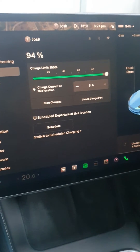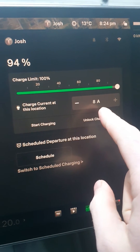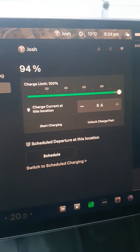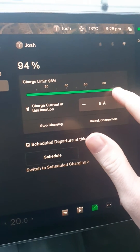I've just plugged the charger into a 10 amp standard household powerpoint. As you can see when I plug it in, it comes up with 8 amps, as the software is limiting the unit at the moment. So if we start charging, it's only going to pull 8 amps.